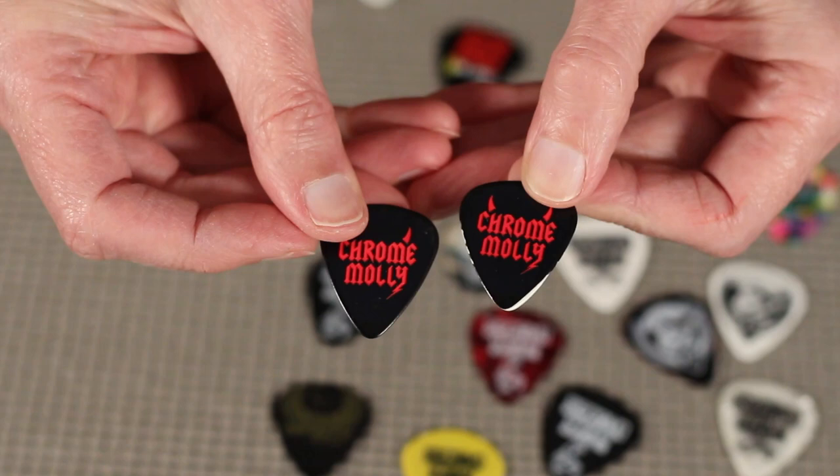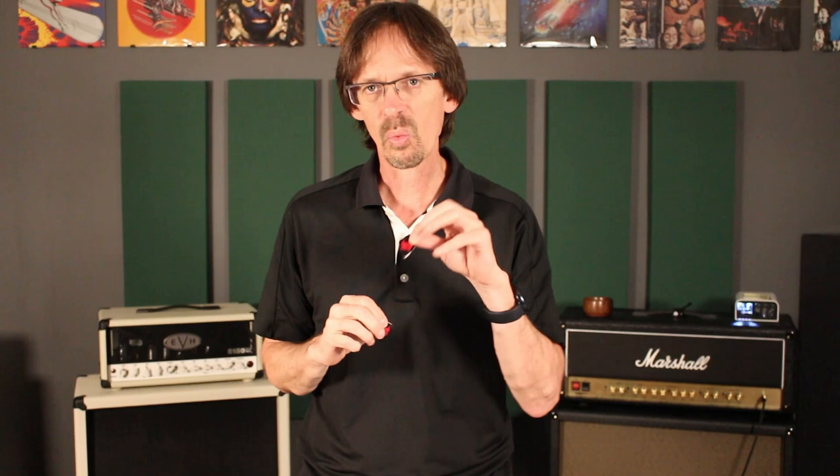A couple other things to keep in mind. Going back to pick material: I have some picks here from a different manufacturer that are actually white picks they painted black. As the pick wears out, the white shows through and it looks awful and cheap. This is one reason I no longer use that manufacturer. Intune GP does not do that.